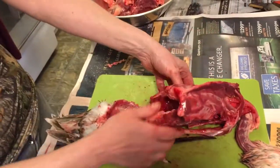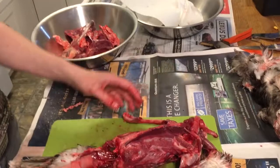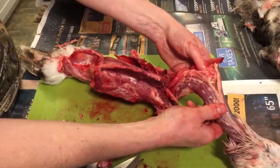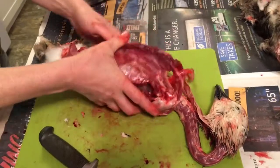That's pretty much it — basically a skeleton. How long did that take? Five minutes? Twelve minutes total? I was talking a lot so I'll move a lot faster next time. The necks are great if you want to make stew, or you can give them to the dog.